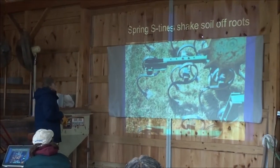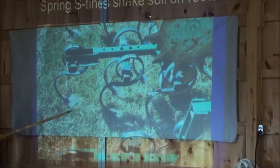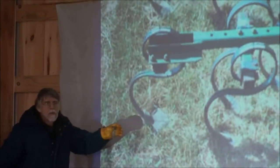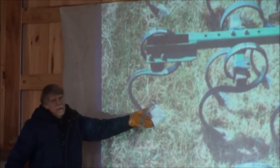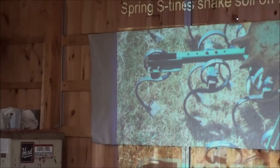A spring shank — light spring steel, these S shanks, sometimes called a Danish shank — they vibrate as they go through the soil. They're designed to do that. The sweep is moving back and forth, maybe half an inch as it goes through the soil. That's going to not only uproot but shake the weed free of the soil, and that's one of the advantages of that kind of tool.